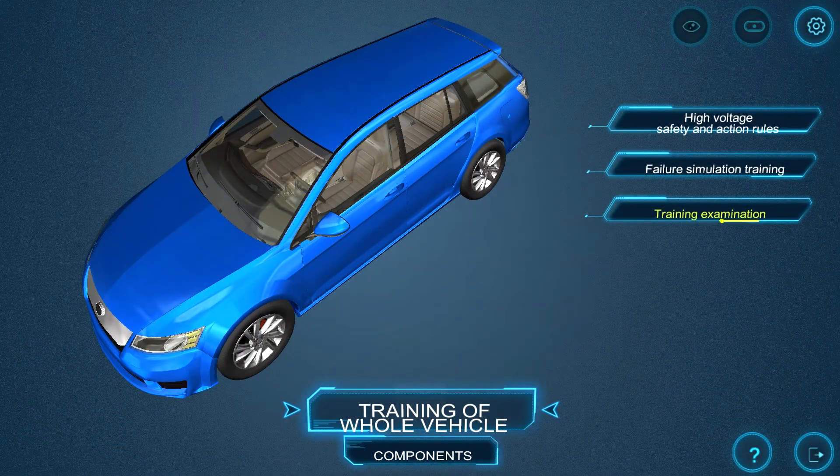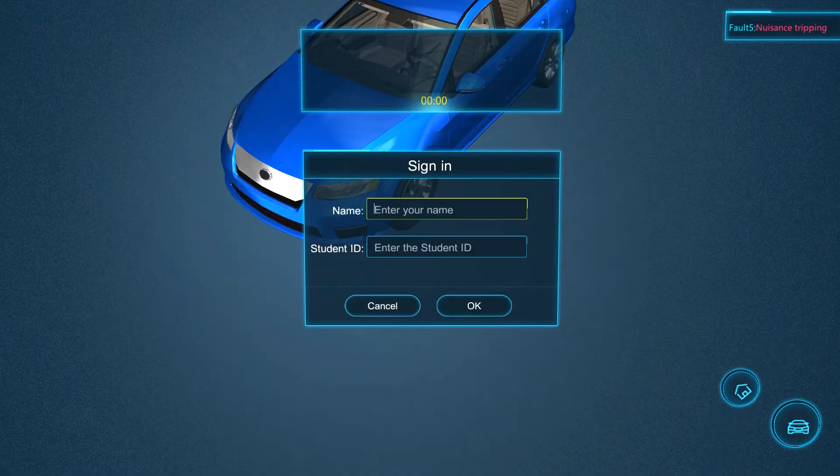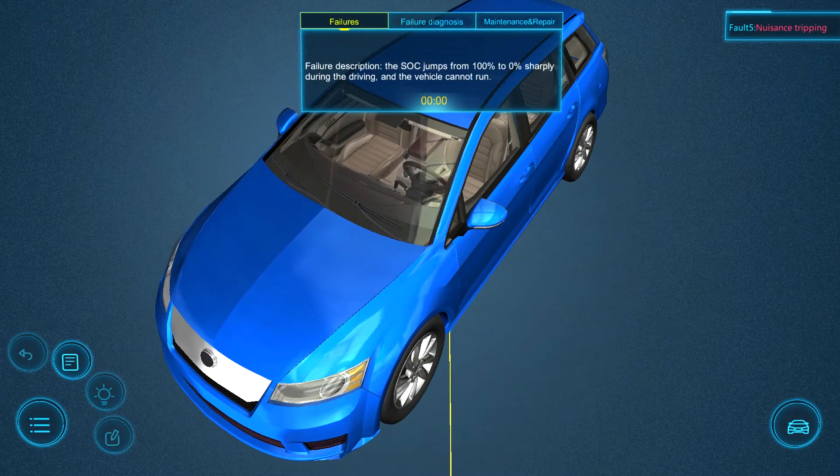When ready, the user can take the training examination, which will allow them to document the successes that they had while in these modules.